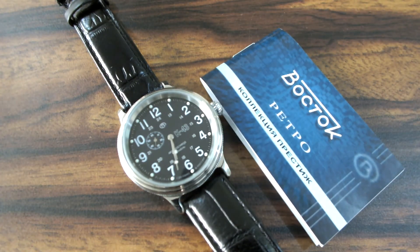The Vostok Retro K43. Thank you for watching the video. Do like, share and subscribe to my YouTube channel. More Russian watches videos are about to come. Thanks for watching. Take care. Bye.